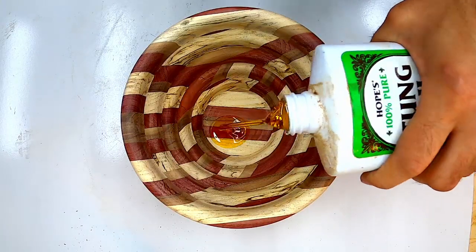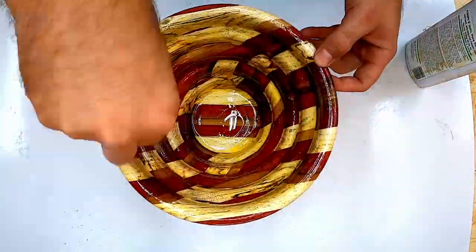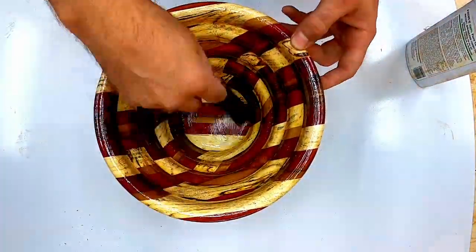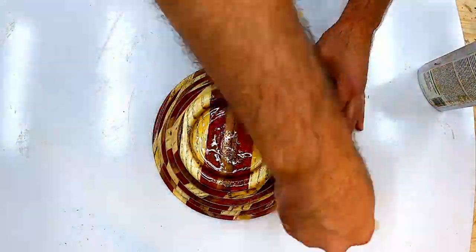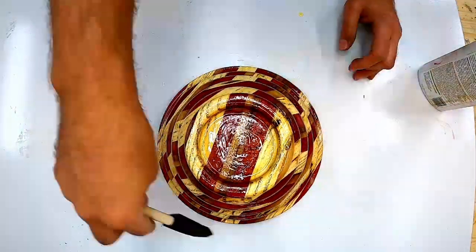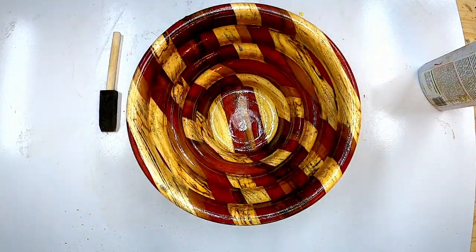I'm using tung oil as a finish for this bowl, simply because it is food safe. However, tung oil does take four coats total to get a nice shine, as well as quite a few days between coats to allow for curing. So if you're in a rush, I wouldn't suggest tung oil — but I love it.